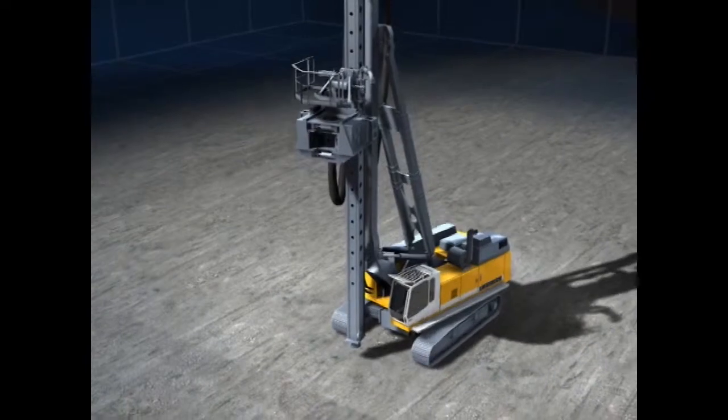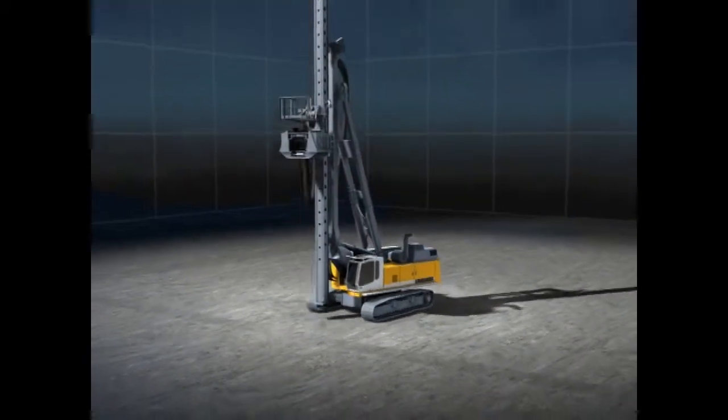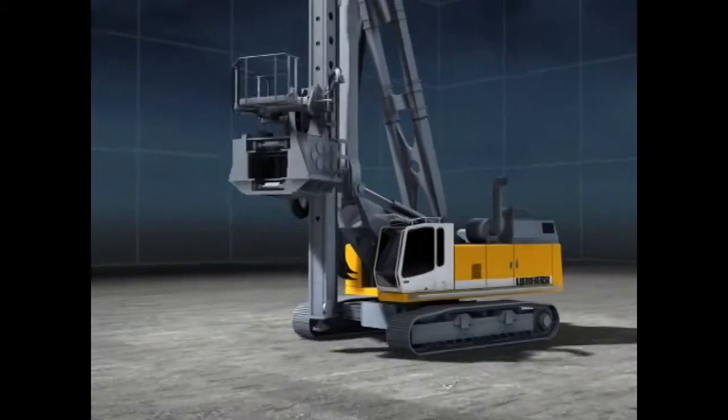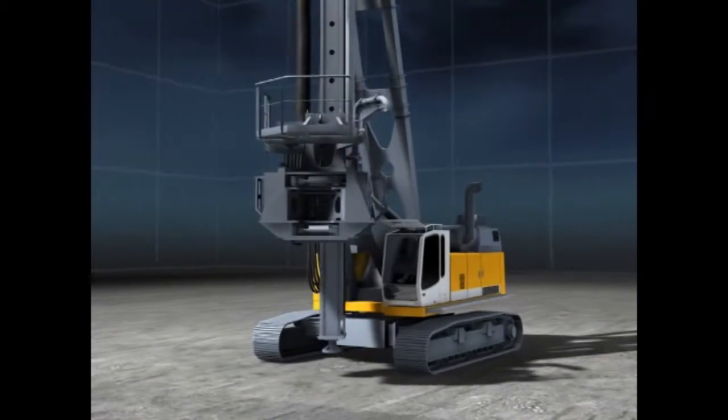Ring vibrators can be used to drive tubes with varying diameters or H-beams with excess length. The LRB — the universal piling and drilling rig from Liebherr.